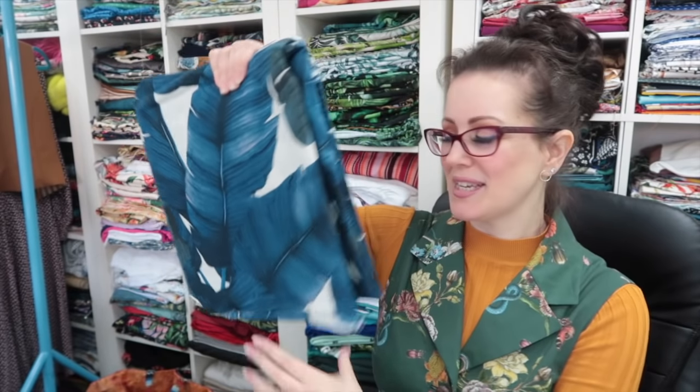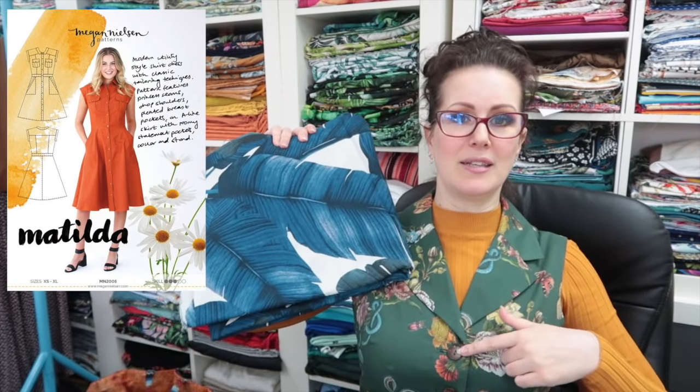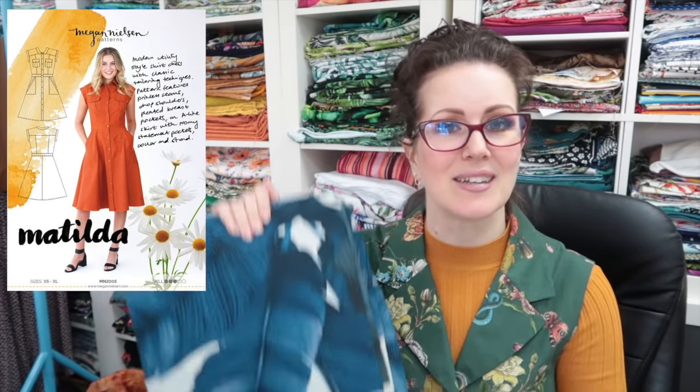Next is a cotton sateen — I think — from Spotlight: it's a banana leaf print. I initially saw it on the Megan Nielsen Instagram feed where someone had made the Matilda shirt dress in the green colourway and I immediately thought I need to copy that exactly. I couldn't find the green fabric but they had it in blue, and it's beautiful. So I'm going to make the Megan Nielsen Matilda shirt dress — I'm really looking forward to all the details and the top stitching, probably with the same coconut shell buttons. I love those buttons — I bought about 180 of them.